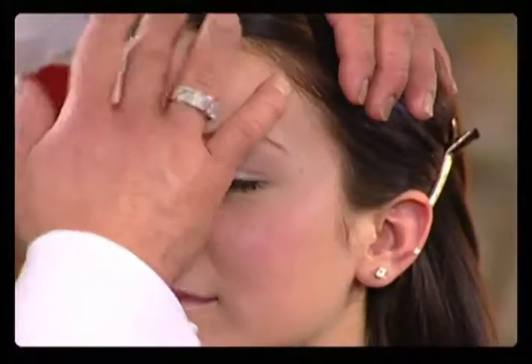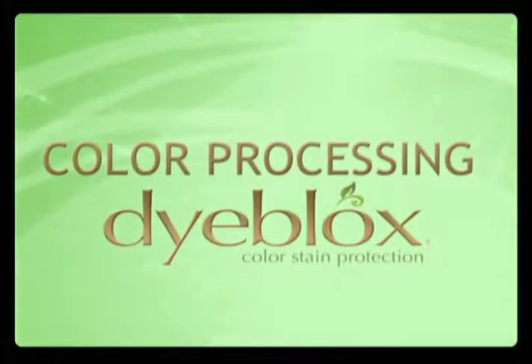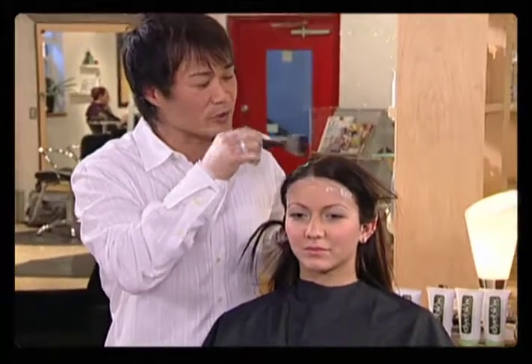Dye Blocks is water-soluble, hypoallergenic, and is lightly scented with essential oils. Give Dye Blocks a couple minutes to dry, then we're going to start our color processing.